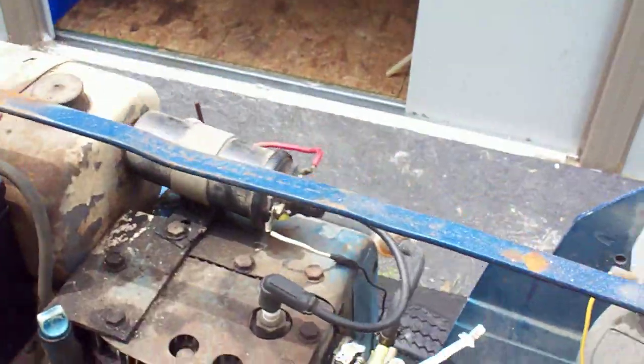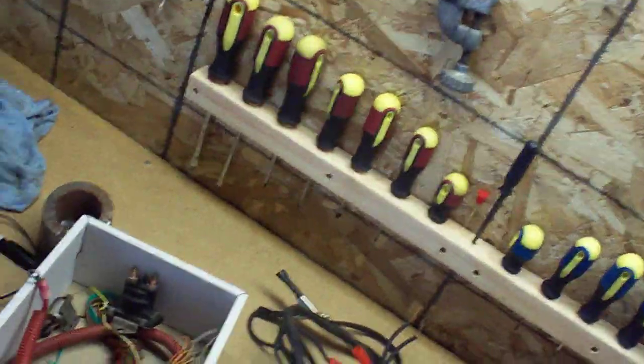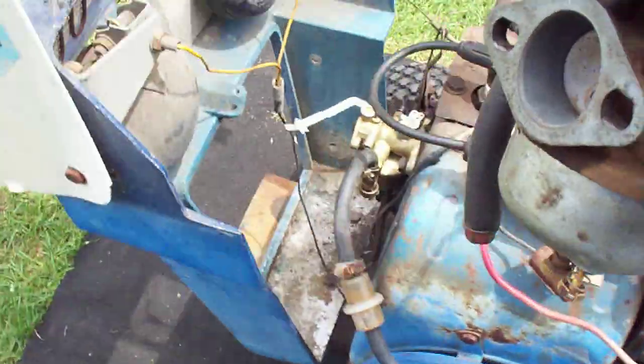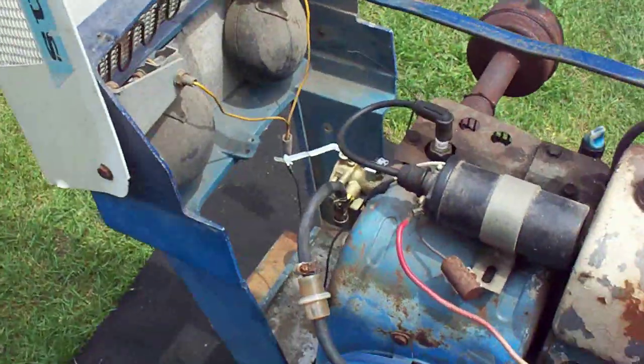I had to put a different carb on it because the other one is all gummed up, but I'm sure that one can be cleaned — that's my next project. I just put on one of my spare carbs so I know it'll fire up. It doesn't look too bad, and I'll put the original back on later. That's about it.